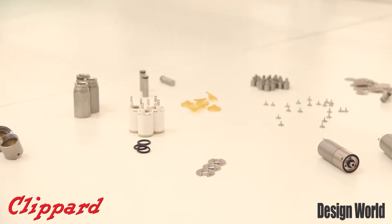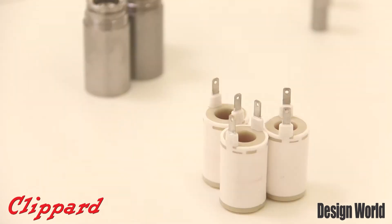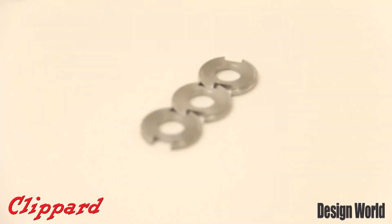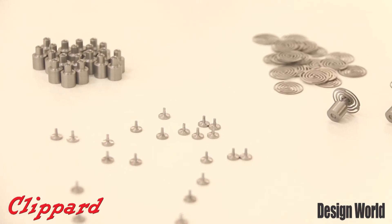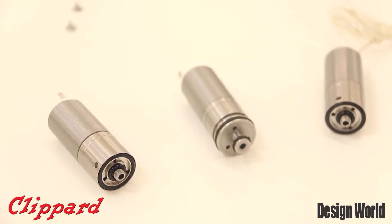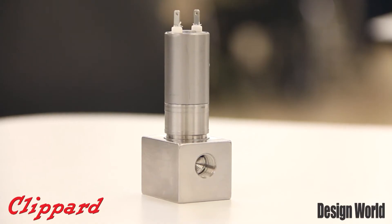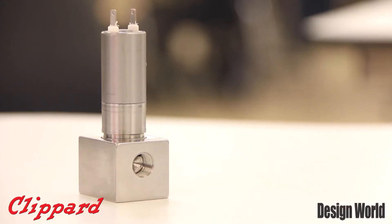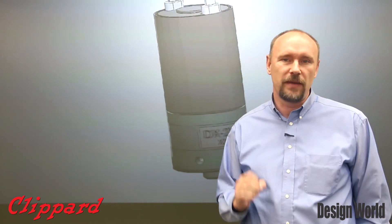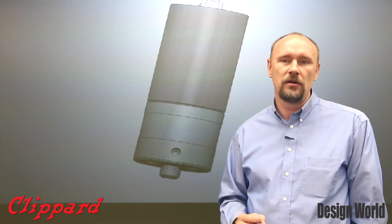People often ask if we designed this valve for a specific market in mind. It's really hard to say yes to that knowing that this valve fits so many different marketplaces, so many different applications. Ideally, this valve will fit well into medical device applications for fill and bleed cuff applications, analytical devices — a very popular valve because of the low leakage rate — and then general industrial applications. It fits well just about anywhere where high flow and low leakage with low power is desired.